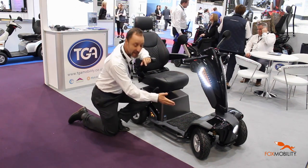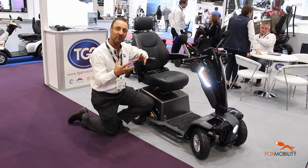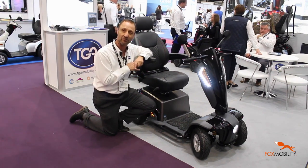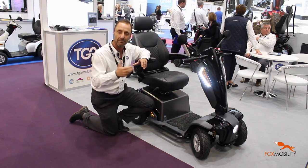You've got suspension front and back, you've got pneumatic tyres which are really nice and chunky and they're going to help you go over rougher terrain. So you can use it in town but you can also use it in the country and it's still really comfortable even over rocks and grass and muddy terrain.